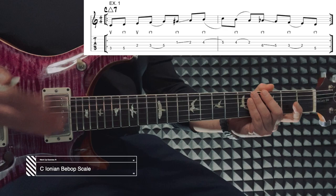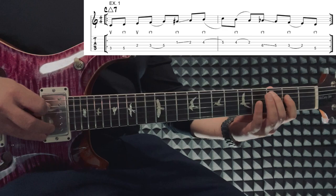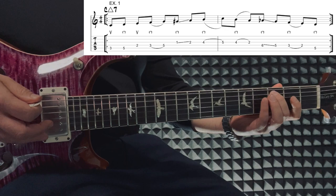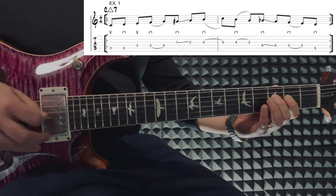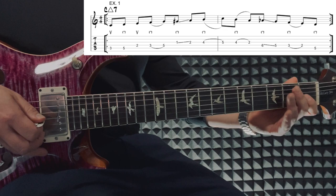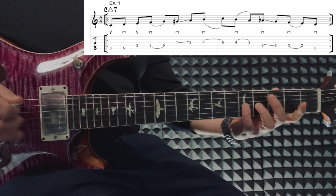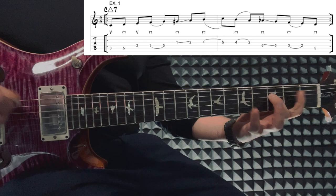So here we are with our first example. Let's take a simple C Ionian bebop scale and apply what I mentioned earlier. Instead of playing this the regular way — everybody would do down, up, down, up, down, and so on — we're going to pick the first note C with an upstroke, the next note D will be a downstroke, E will be an upstroke, then a downstroke on F. And now instead of picking the G, let's hammer into it. So far we had up, down, up, down, hammer. The G sharp we pick with a downstroke and slide it into A. And then another downstroke for B that hammers into the C again. So if you put it all together, it was up, down, up, down, hammer, down, slide, down, hammer.